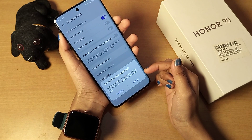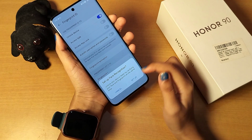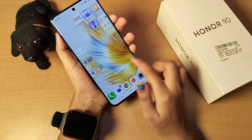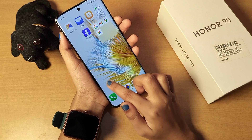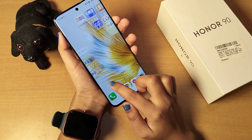After completing the fingerprint scan, it will ask if you want to set up face recognition as well. If you want to set a face lock, you can do so, but I'll tap Cancel. That's how you set a fingerprint lock on your Honor mobile phone. Hope you loved the video — if you did, don't forget to like and subscribe. Thanks for watching, bye!